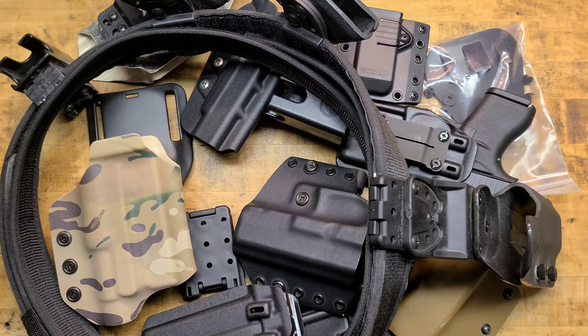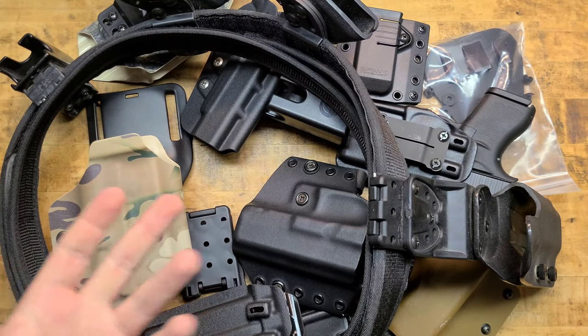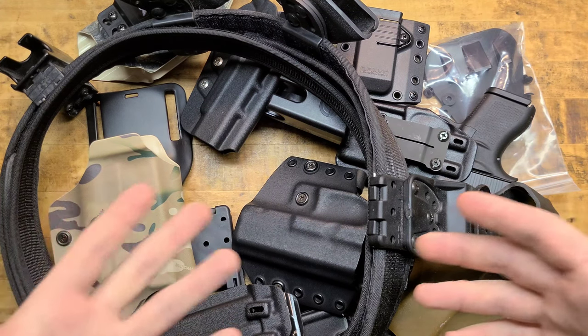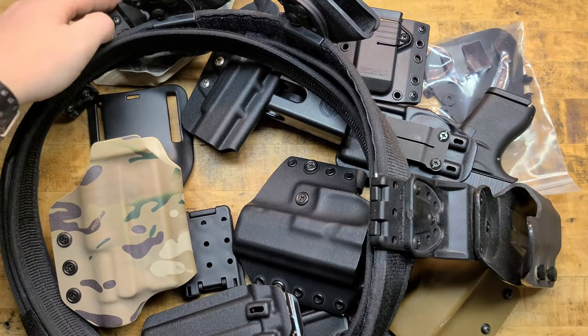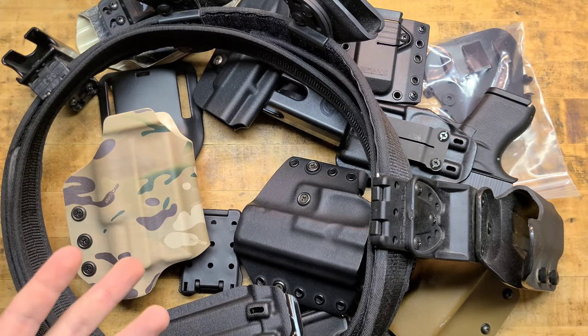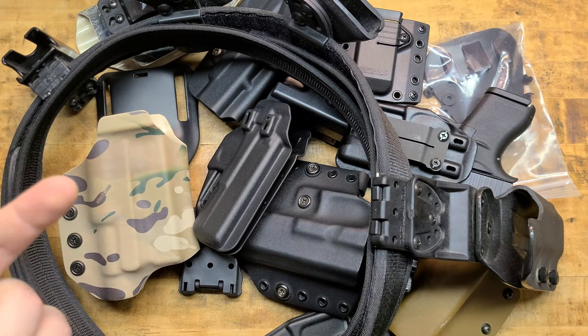What in the goddamn Sam hell are we looking at right now, people? We are looking at a bunch of rigs — all kydex. I should have brought some leather down for this, but it's a bunch of holsters, a ton of holsters. And really, in the grand scheme of things, this isn't even really a lot of holsters. There's a lot going on here, and there are several different makes and models.